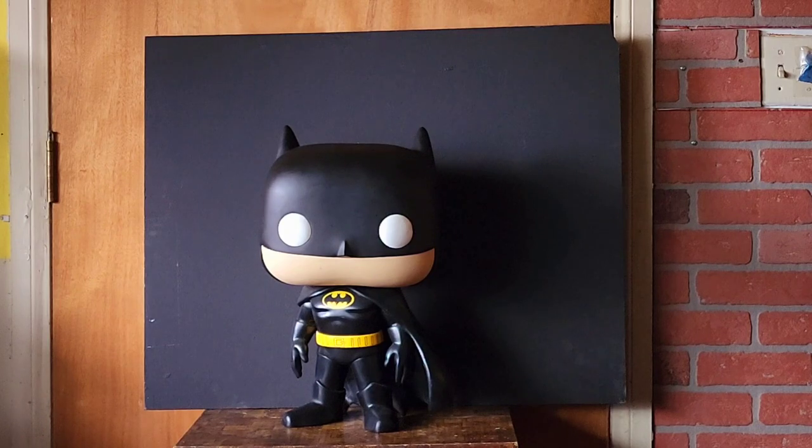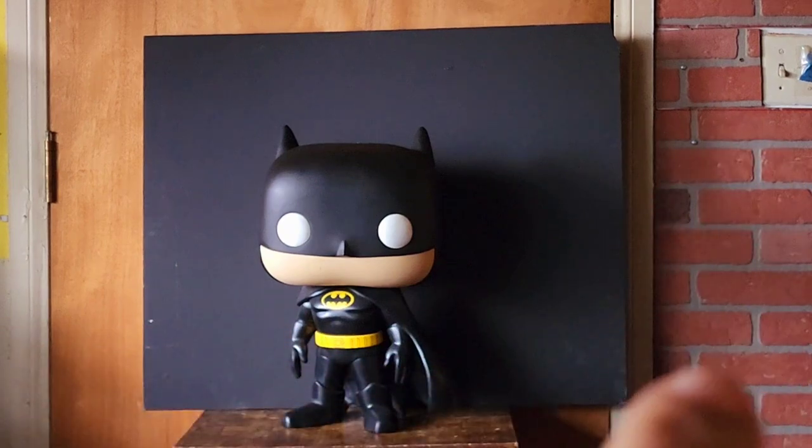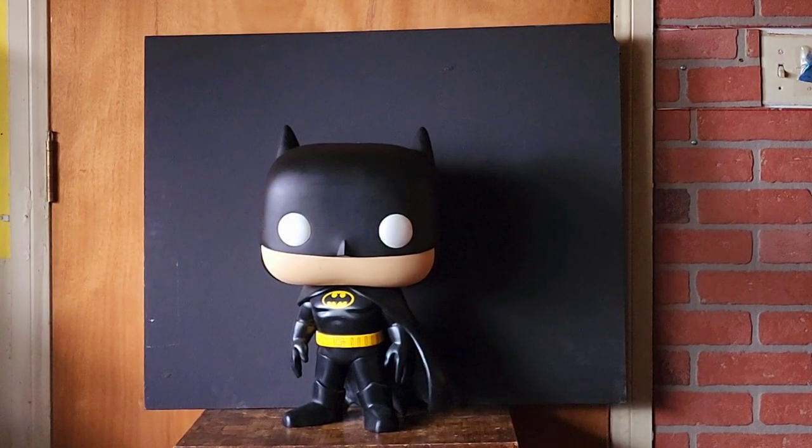For now I went a little bit darker — actually two shades higher. And as you can see here, my '89 Michael Keaton Batman Funko Pop — look at the black on his costume, on his cowl — and look at the background, which is going to be the screen.